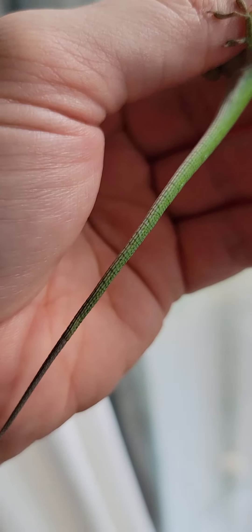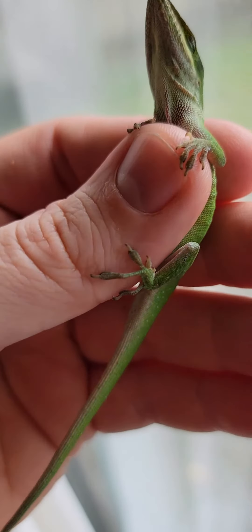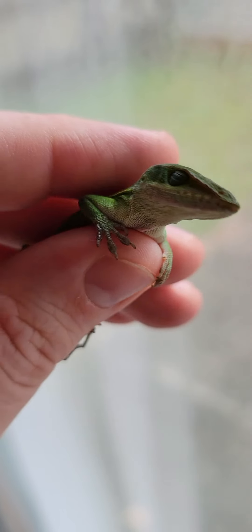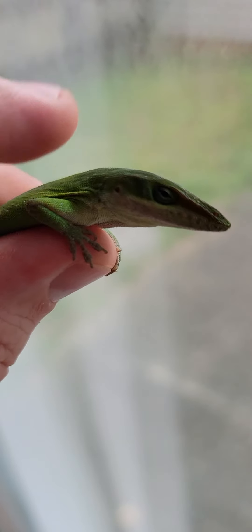Don't ever pull on their tail because they'll drop it and the tail will flop around. They're really nice. If you calm them down, they won't bite you.